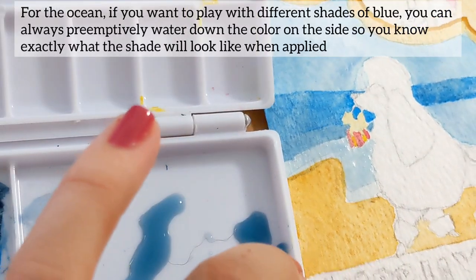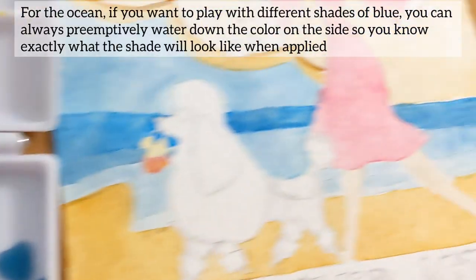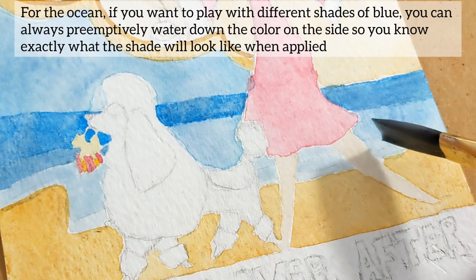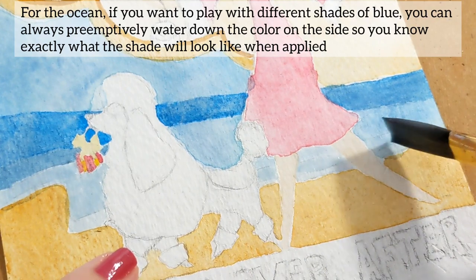For the ocean, if you want a palette with different shades of blue, you can always preemptively water down the color on the side so you know exactly what the shade will look like when applied. After you finish adding all of the colors, you're ready for the grays and blacks.